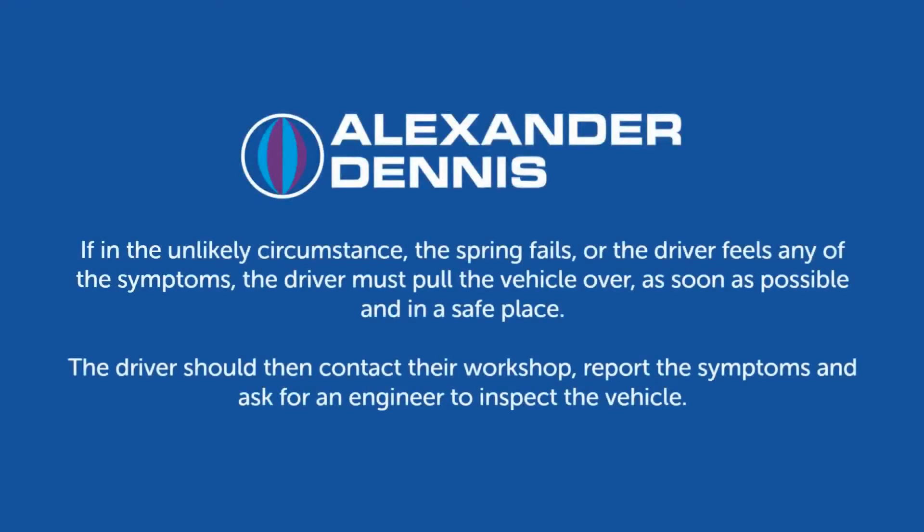If in the unlikely circumstance the spring fails, or the driver feels any of the symptoms, the driver must pull the vehicle over as soon as possible and in a safe place. The driver should then contact their workshop, report the symptoms, and ask for an engineer to inspect the vehicle.